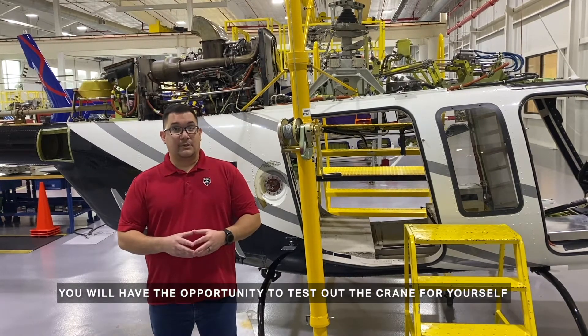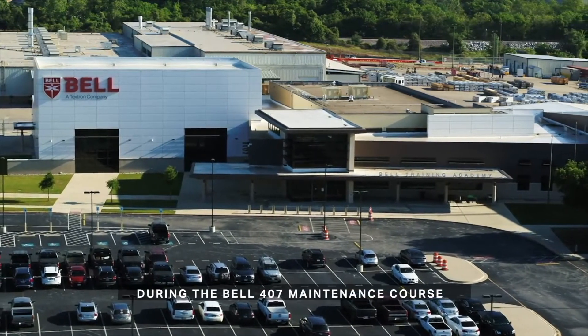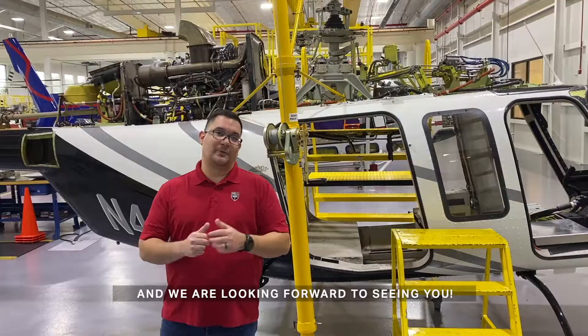You will have the opportunity to test out the crane for yourself during the Bell 407 maintenance course, and we're looking forward to seeing you.